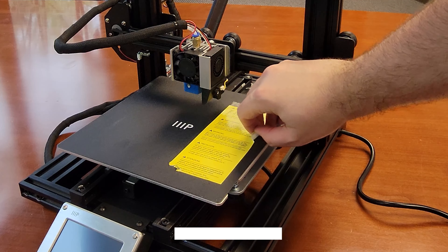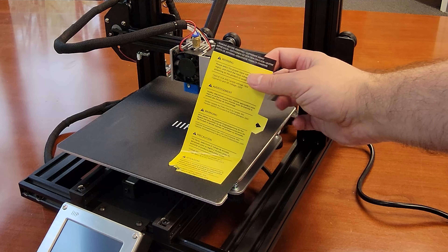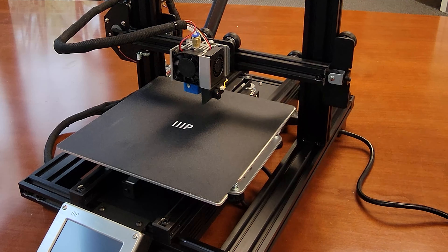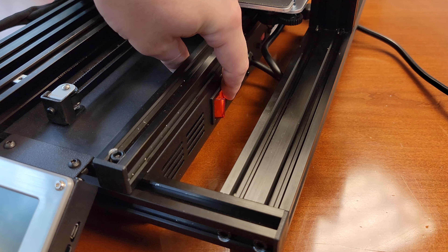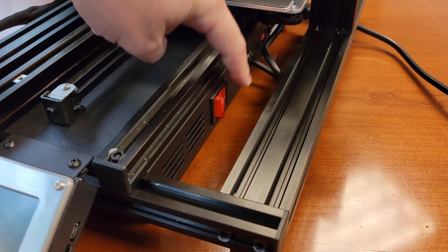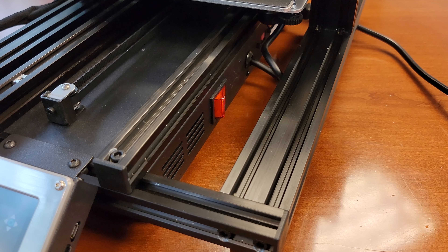Before we turn this thing on let's remove the warning label from the bed — it should peel off nice and smooth. On the right side of the PSU is a large red power switch. You may have to slide the bed out of the way to reach it. The position of the switch is a little cumbersome to get to, but I guess there's not too many other places on the PSU that's any easier other than possibly on the back. Just be careful if the bed is hot.